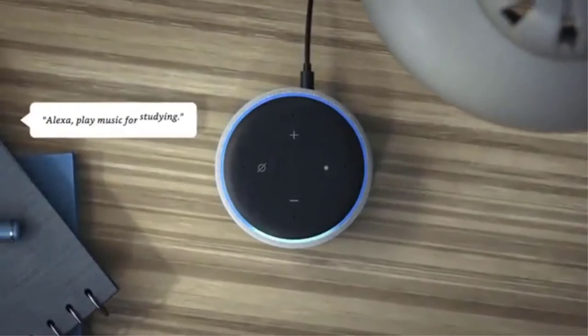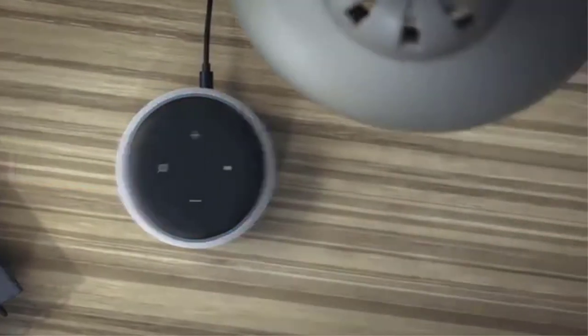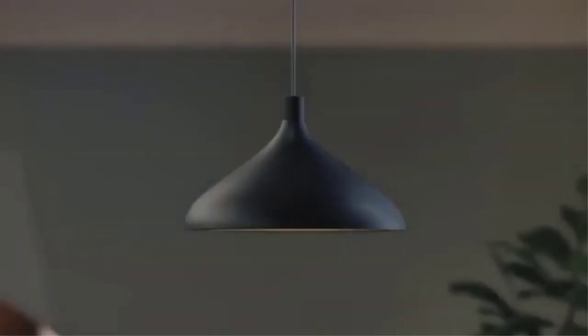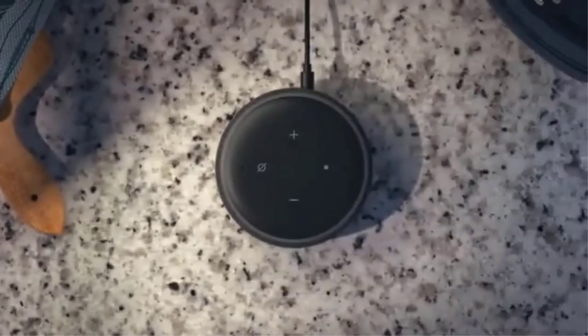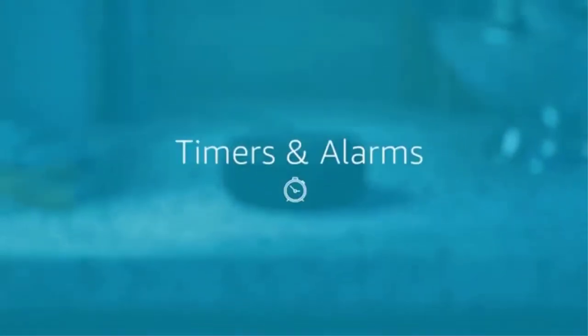Alexa, play music for studying. Here's a station you might like. Alexa, start my day. With Alexa Routines, it's easy to turn on the lights, turn up the heat, and more with a single command. Alexa can also check your schedule, get you caught up, and keep dinner on track.